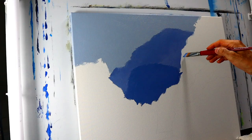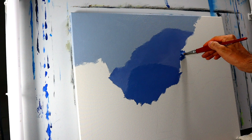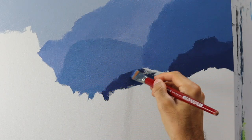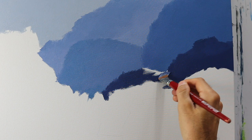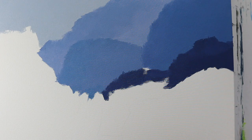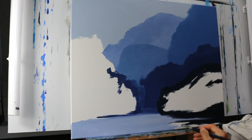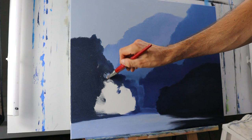We start here with the underpainting. As you can see, we have different layers that we're going to use here — color-wise, a bit lighter and darker ones. Mainly the blue tones, and it goes to the foreground where we have a nearly black underpainting.